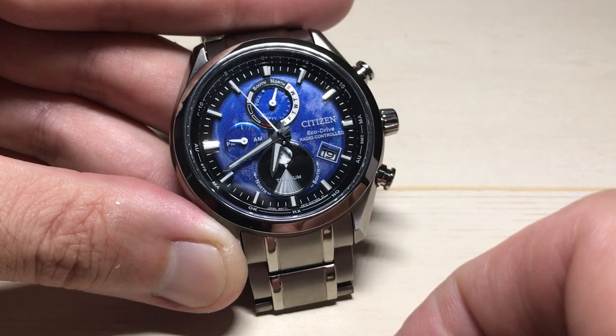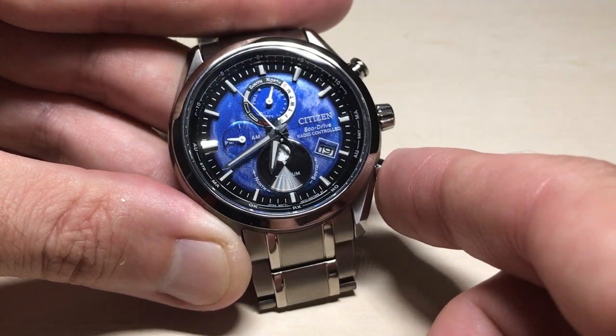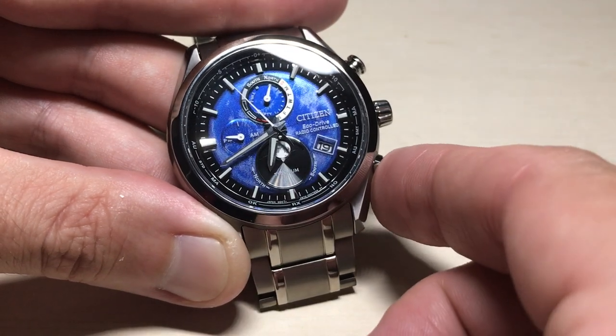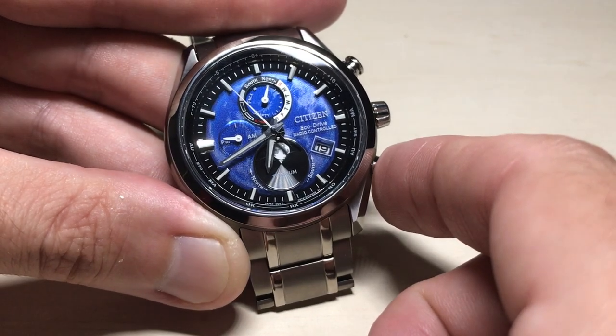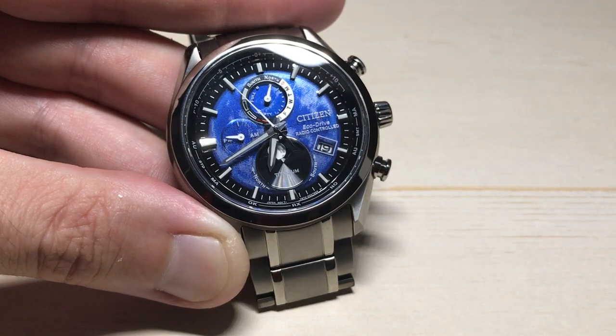You can always reset it back to zero — I'm going to show you that in a second. So I'm going to press and hold the bottom right button — watch the moon. Notice it just moved a little bit, basically advanced one day. Press it again, advanced another day. Press and hold again...